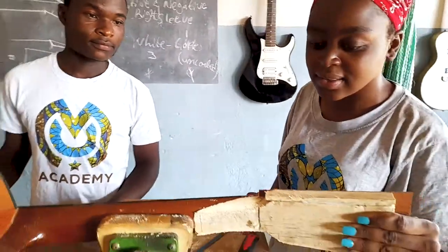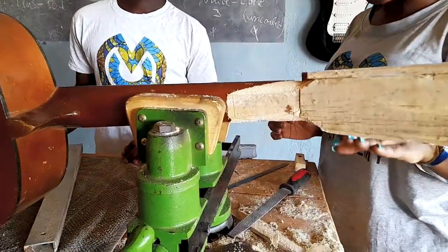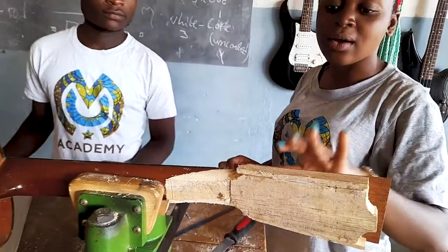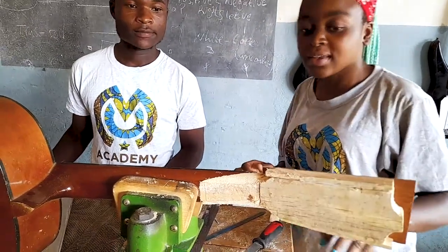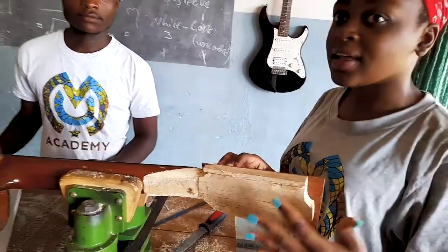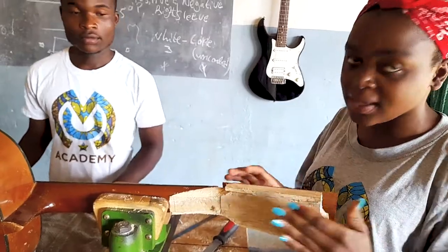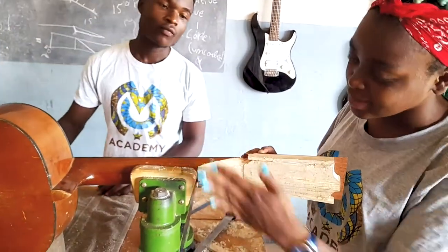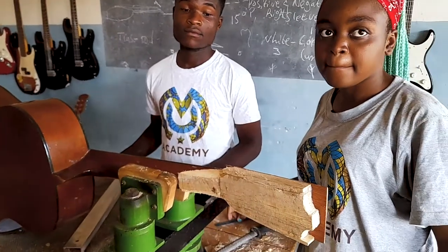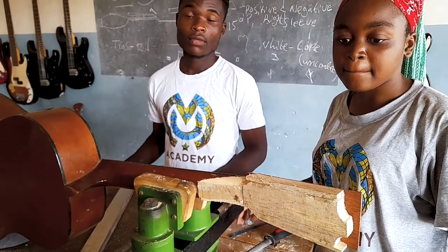As you can see, the headstock was broken and we had to replace it with another one using hardwood. It's a very hard process. Some people might think that we make it expensive because we just want money, but the process itself is very long.